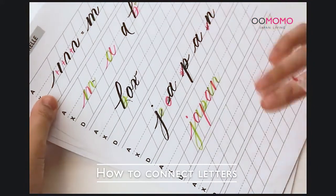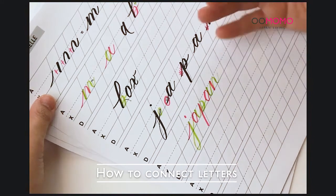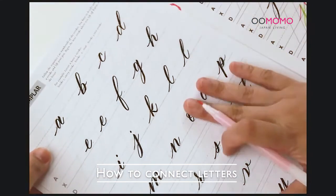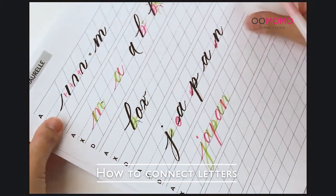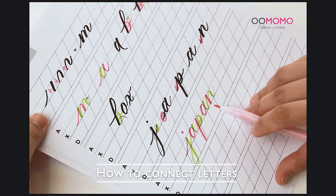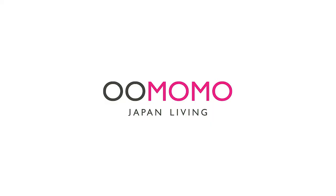What I suggest is that before getting into connecting letters, master the basic strokes first, then practice the lowercase alphabet letters. After that, you can go full throttle on connecting your letters, because it's going to be frustrating if you go straight to writing words and don't know the forms of each stroke yet. Stay safe everyone — thank you so much for tuning in today and we'll see you next time. Bye!